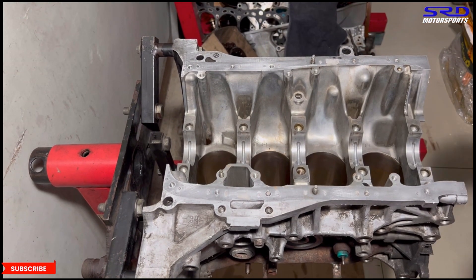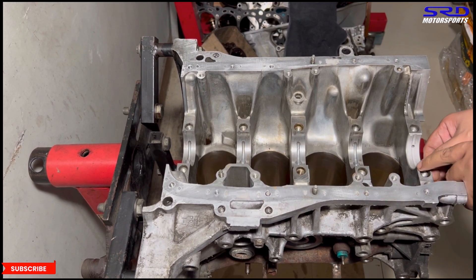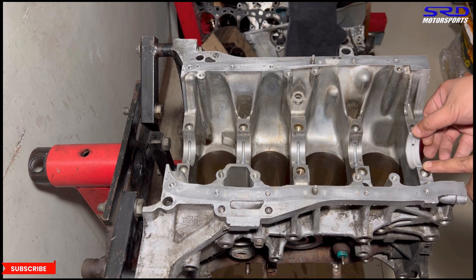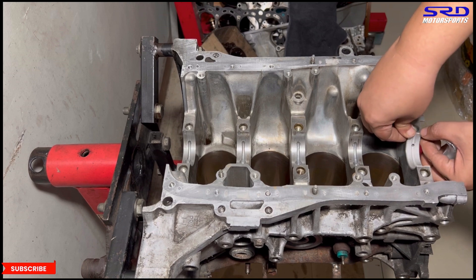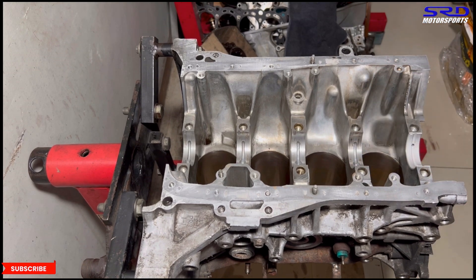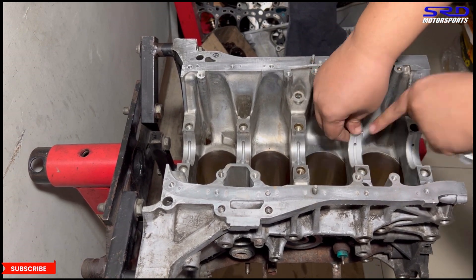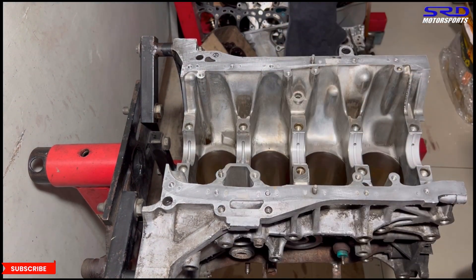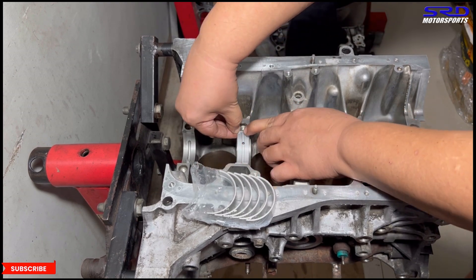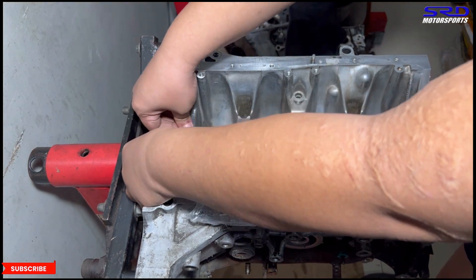We install them one by one carefully, making sure each is properly aligned so you don't mess up the assembly. Just make sure it's snug and fits properly. Number two looks good, then number three, four, and five. We always make sure everything is clean — this way the durability and lifespan of the engine will be really good.